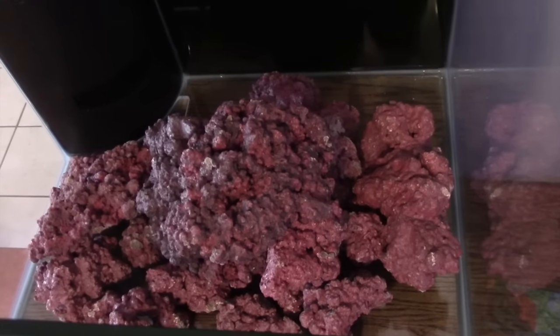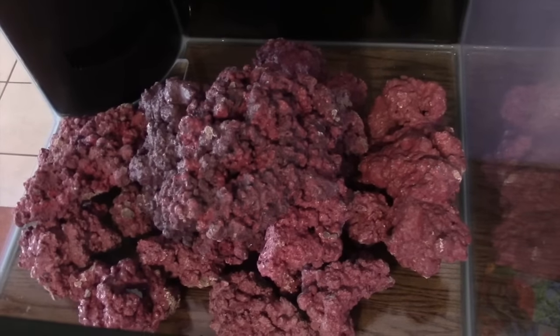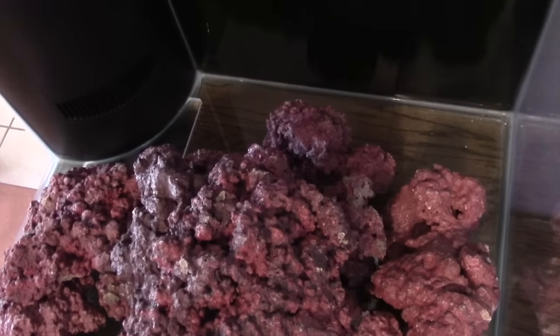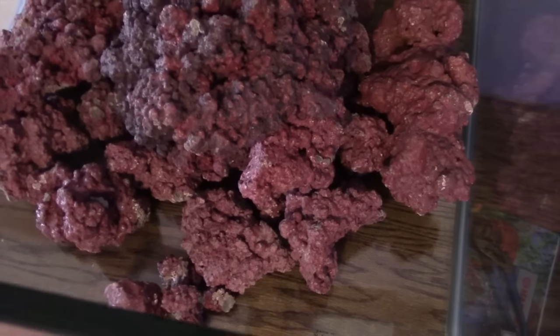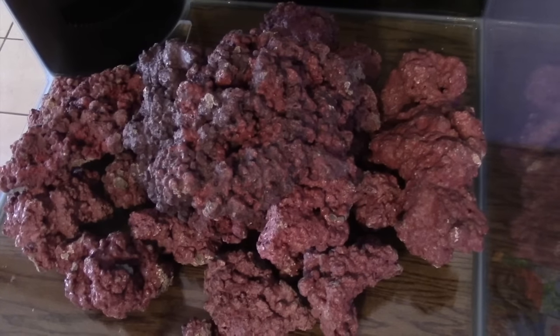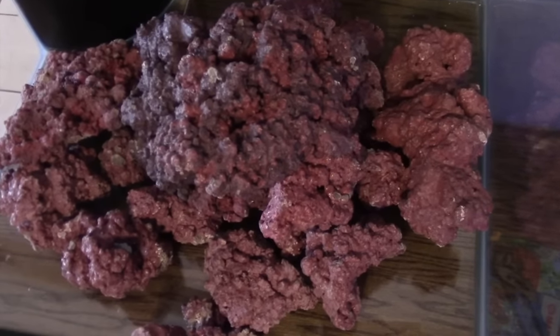I use the Eheim grippers and they're pretty nice, but they're only for little stuff. I've got to figure out what kind of tools will work. Some of the rock from here I've got to bring over — it's got some coralline and stuff I'll pull off. I'm trying not to bring any nuisance stuff with me.